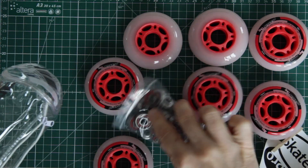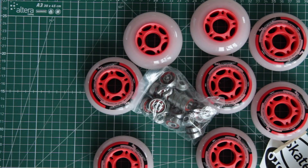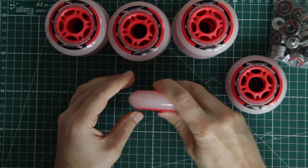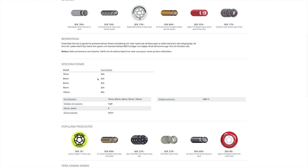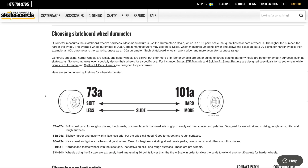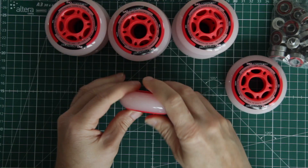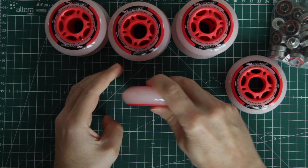So far so good. But how is the grip? The first test seems promising. These wheels are Durometer 82A, which I have learned represents quite soft and grippy wheels. All the things you learn when making things.